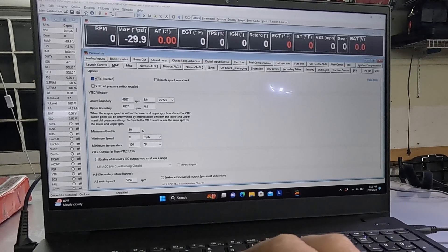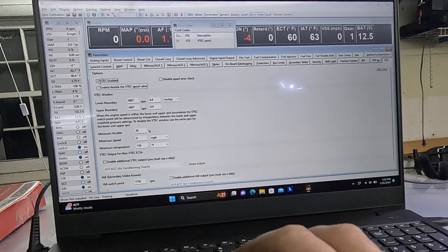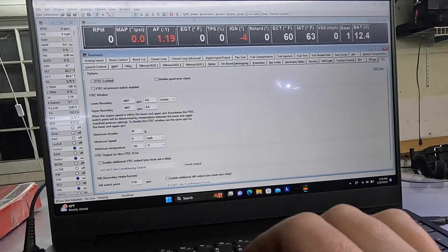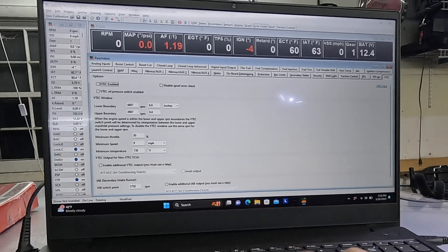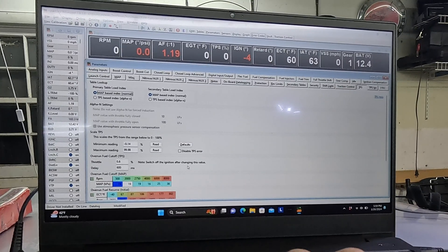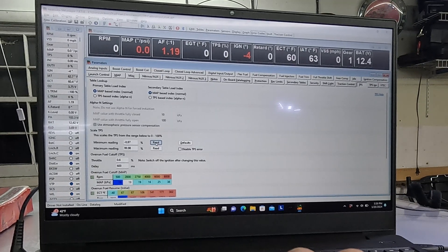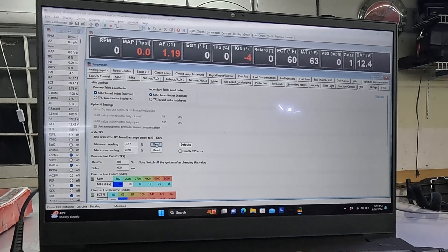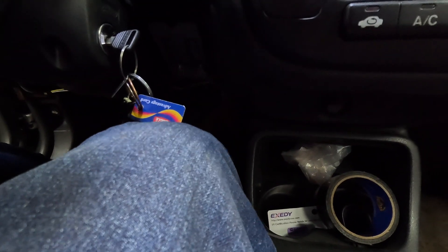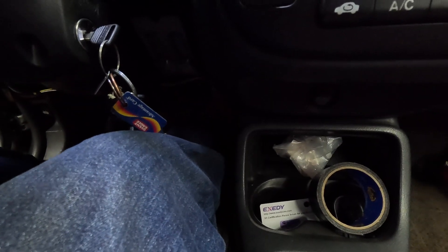If you hit the lightning bolt, that's how you connect. Unclick it and click your up arrow again because you changed it — basically ready to go. The only other thing I'd say to do is go to the TPS tab, scroll down to where the two read sections are for minimum reading, and click Read. Then get in the car and floor it for the maximum reading. Once that's done, your throttle position sensor is synced and you're ready to go.